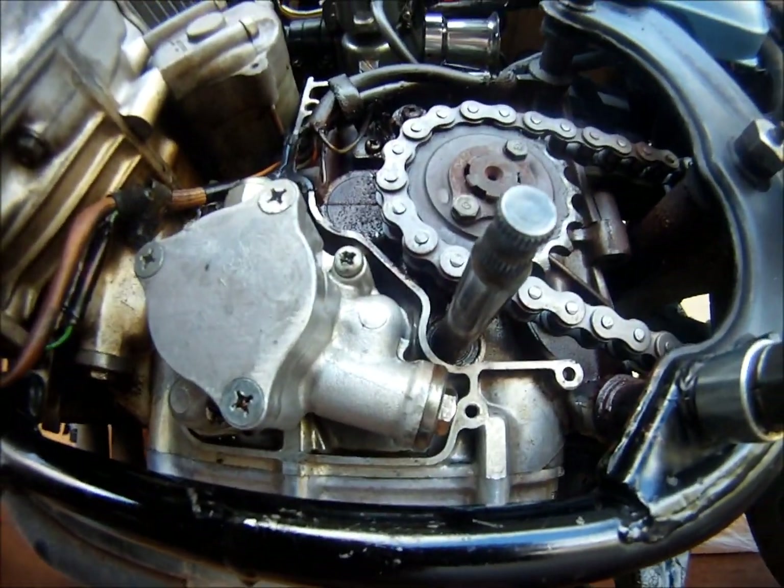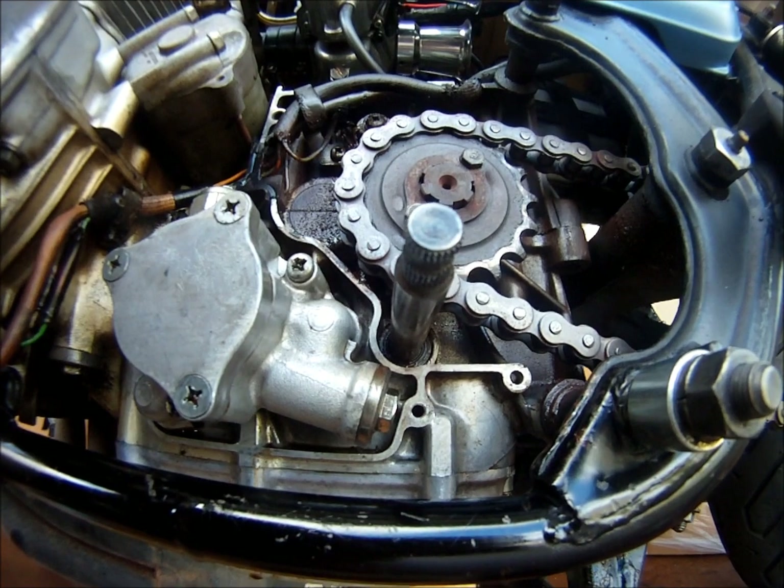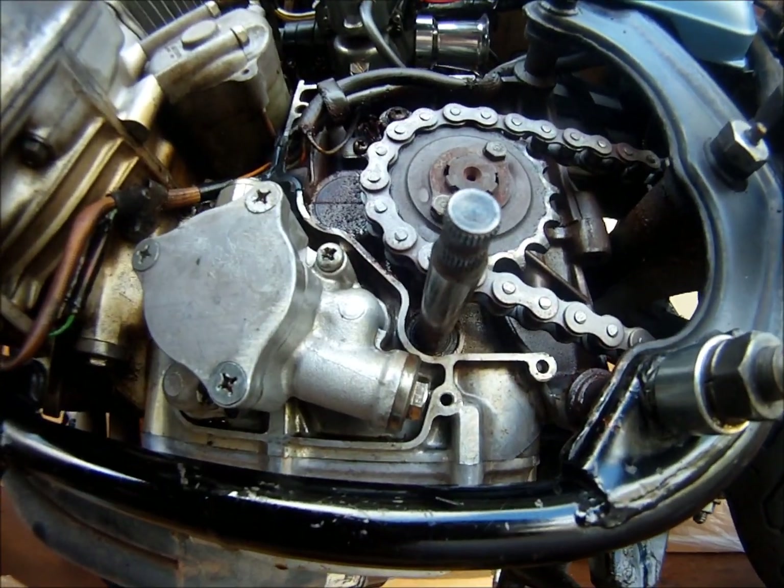It doesn't seem to be coming out of the ship whatever thing. It doesn't seem to be coming out of the ship.